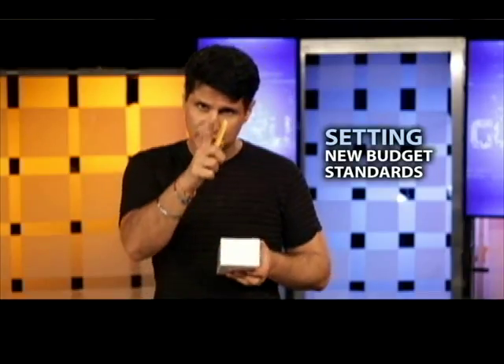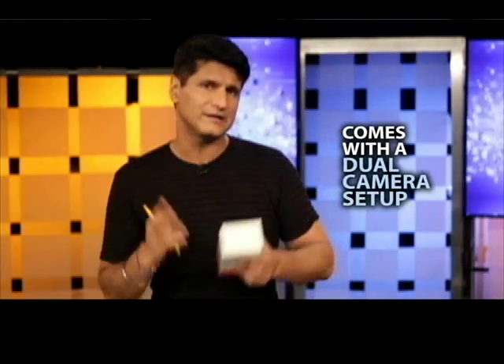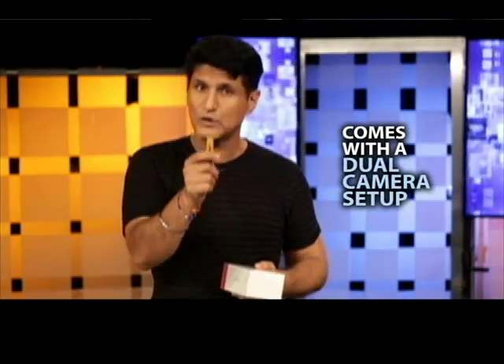I know a little bit about the phone even without unboxing it, so I'm going to tell you a little bit about that. In terms of design, Realme set a new standard for super budget, under 10,000 rupee phones in design and material. The second thing is dual camera on a sub 10,000 rupee phone. Third thing, a notch. Fourth thing, a 4,230 mAh battery. These four things in a budget phone itself are a big deal.